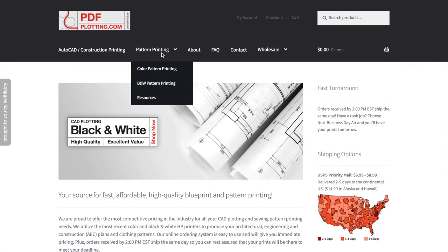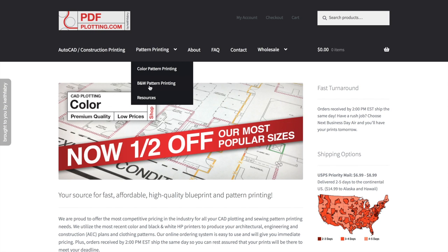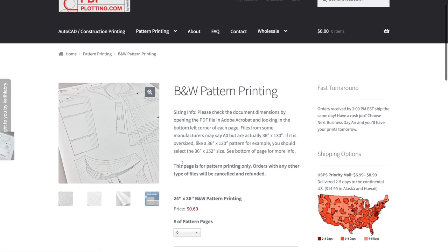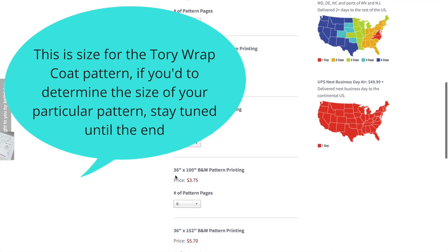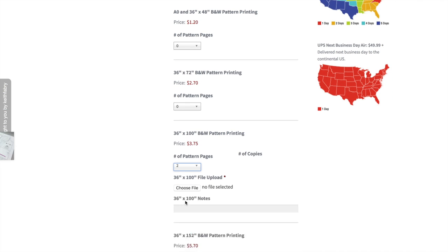In order to print from them, go to their website and navigate to the Pattern Printing section. Select B&W Pattern Printing — black and white — and click on that. You'll be brought to a page where you scroll down to the section that says 36 inches by 100 inches. Then select the number of pages. For the Tory Wrap Coat, it is two pages, so I'm selecting two.